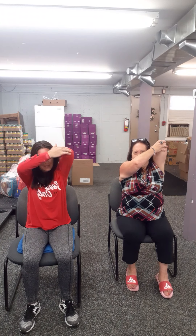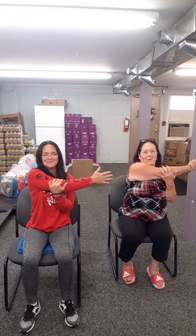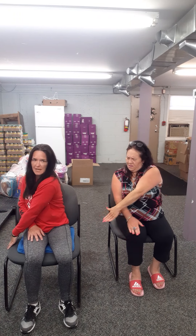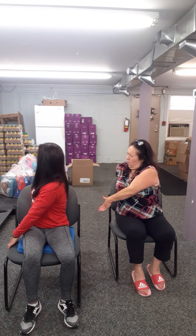Gently release that. Now grab that elbow, bring it up and over. And bring that down. Shake it down. Same thing on the opposite side. And gently release. Same thing — bring that elbow up and over. And gently, slowly release. Give it a little shakey-shakey.